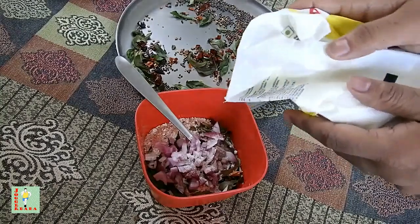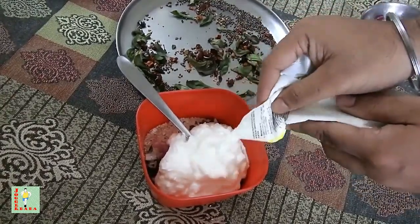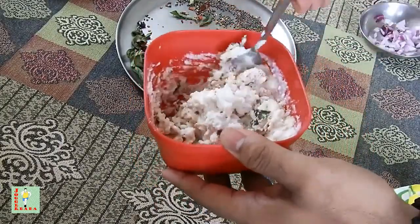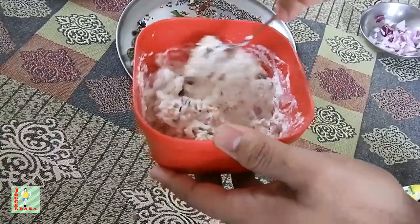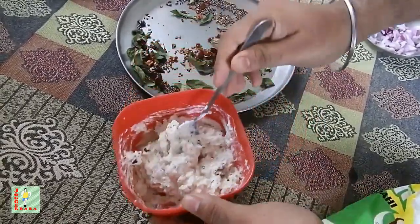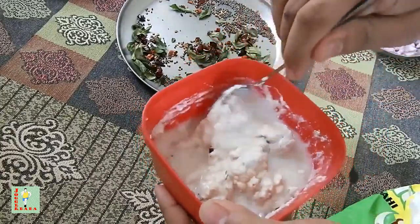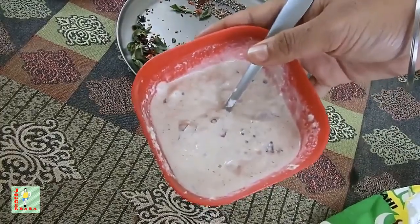And finally, curd — Amun's packet curd that we get in the market. We have to mix this. I will be adding some water because oats absorb water and curd very quickly, so it's drying now. Adding some water, and my healthy snack is ready.